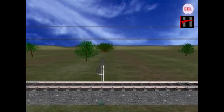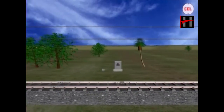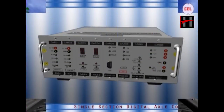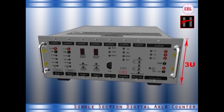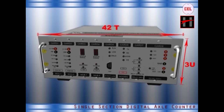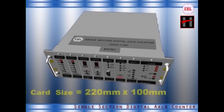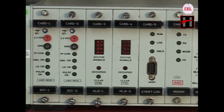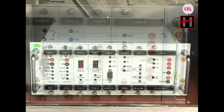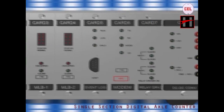The units are to be installed near the trackside at the beginning and end of the track section, i.e., auto limits of the section. The SSDAC unit is manufactured in a 3U height and 42T width, top enclosed. The system comprises eight plug-in modules. All the cards are of extended single Euro size, i.e., 220 mm x 100 mm, that plug into a motherboard. Cards must be inserted from card 1 to card 8, starting from the left.